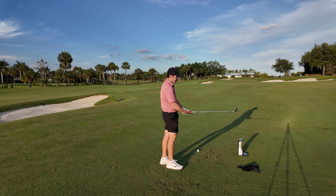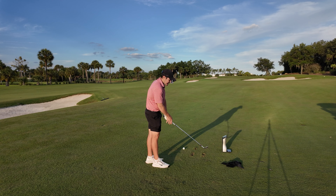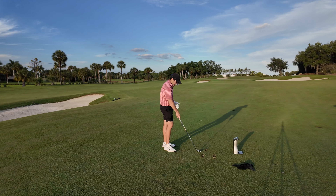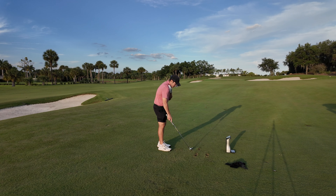Next up is the Edel SMS in a 60-degree V grind. Taking a look down at it — wow, much different shape. We've got full face grooves, but the shape is a lot more oval rather than rounded — almost a little more iron-like. I'm not sure I'm over the moon about the shape, especially in a 60-degree, it just looks like a full-face iron.